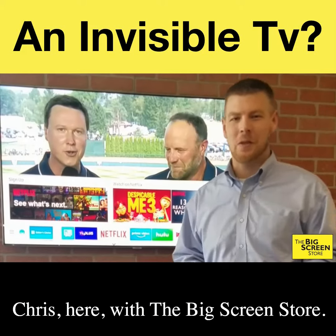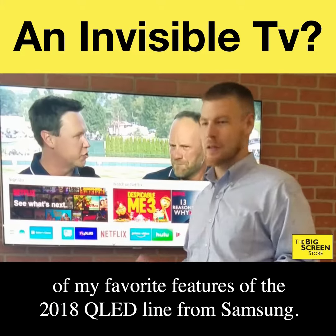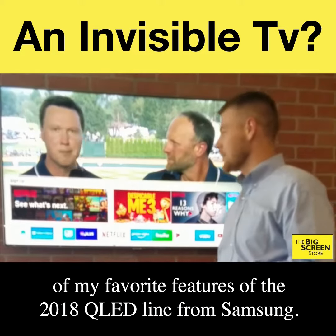Hey, what's up guys? Chris here with the Big Screen Store. I just wanted to personally share with you one of my favorite features of the 2018 QLED line from Samsung.